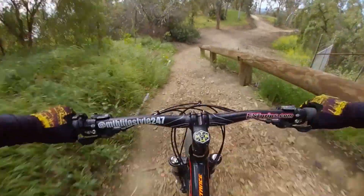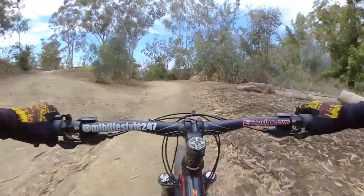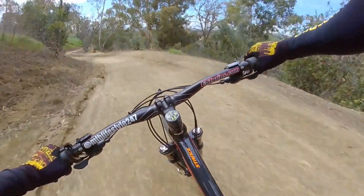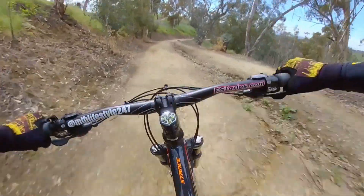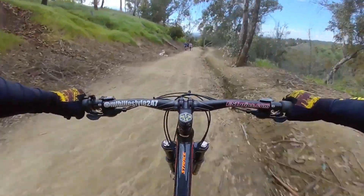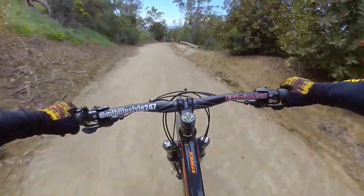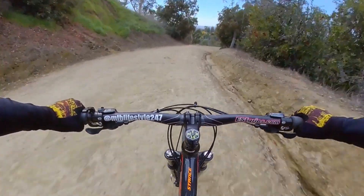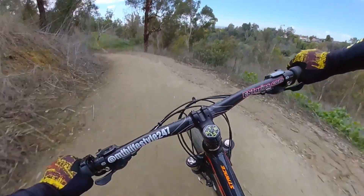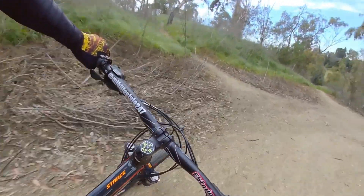Oh yeah, this is sick! A lot of ruts — the rain that's been happening has been running a lot here. Down this way — single track.